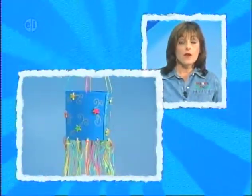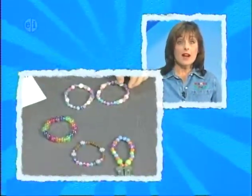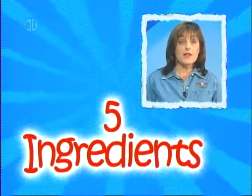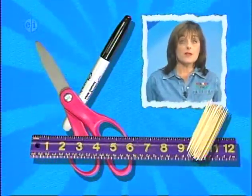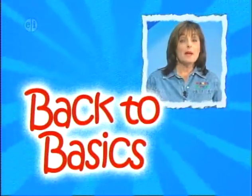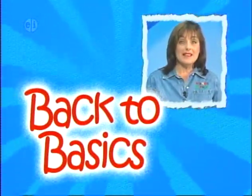On each show, you can look forward to a basic theme, lots of projects, each with five steps and five ingredients. Keep basic supplies like scissors, markers, toothpicks, and rulers on hand. Remember, be creative and get back to basics with Hands On.